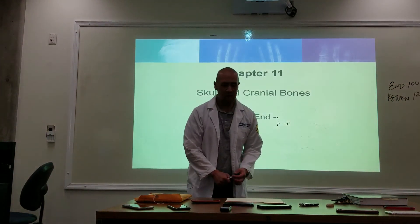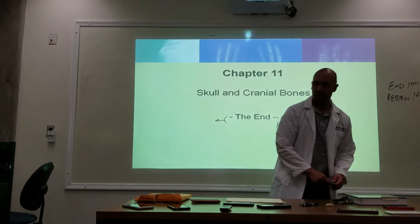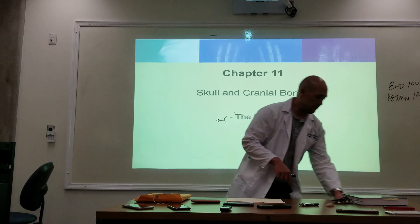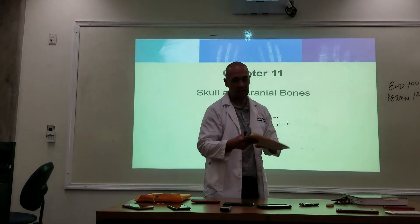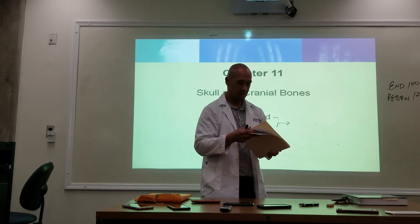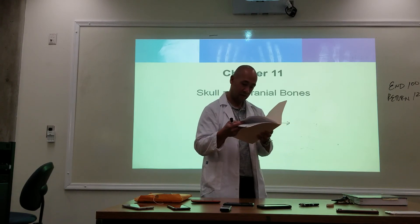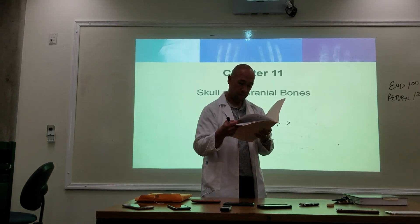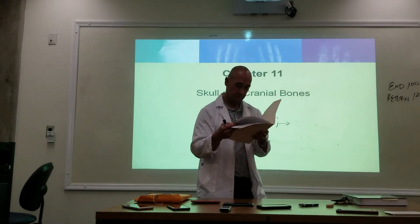Do we have a quiz next week? Yes. Is it on everything? It's what we did today — positioning and anatomy? Yes, on both.